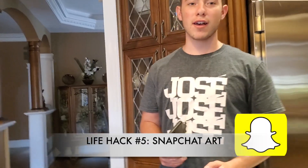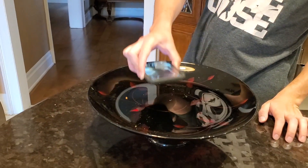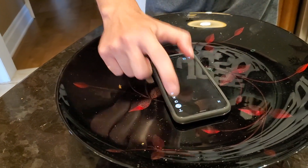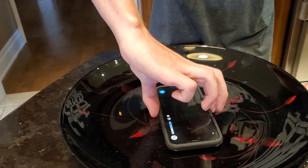For the next life hack we're gonna do Snapchat art. We're gonna place our phones on a platform, take a picture of a black screen, tap whatever color, and then spin it to make a spiral.